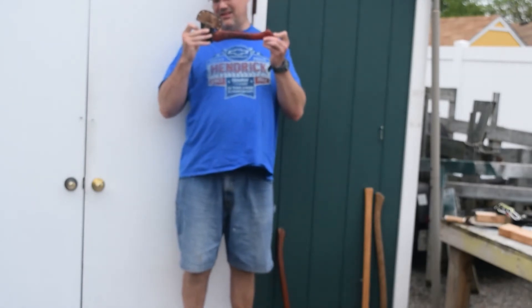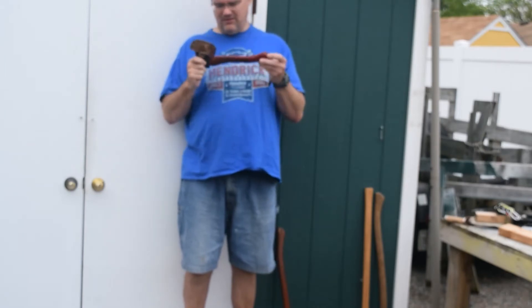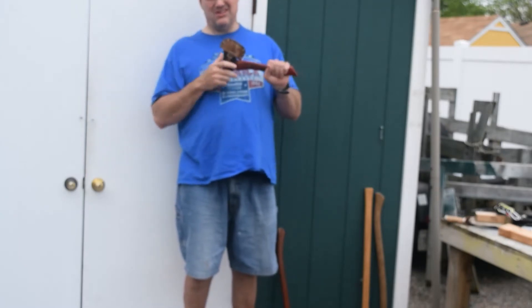This is a hatchet — I've got the sheath on it, but this is your hatchet. This is a youth hatchet; there's also an adult hatchet.